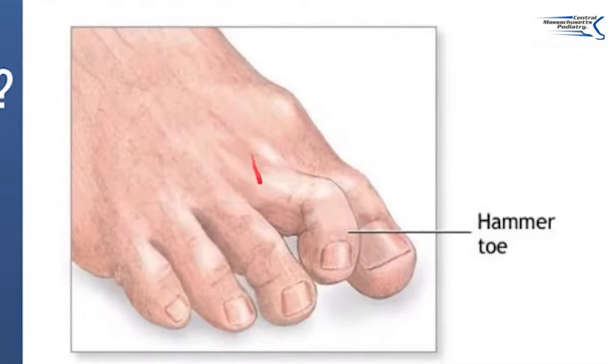Do all hammer toes need to be fixed? No they do not. With a hammer toe there's always something called retrograde force — basically the force of either the shoe hitting down or the toe going back. So many people with hammer toe pain have metatarsophalangeal joint pain, basically pain in the middle of the foot or a stress fracture due to the hammer toe.